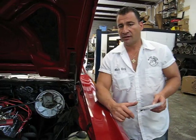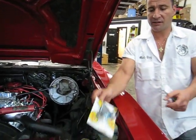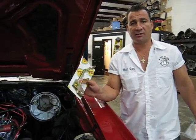How you doing? This is Lou from Mad Dog Transmissions, and today I'm going to show you the proper way to set the TV cable on a 700R4. If you've got a Holley or an Edelbrock carburetor, these are the Holley brackets that hold the TV cable stationary. These are the Edelbrock brackets that hold the TV cable stationary.